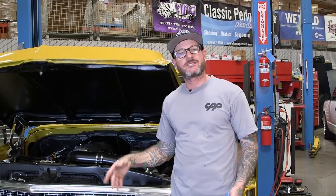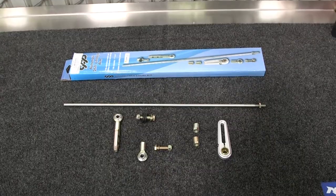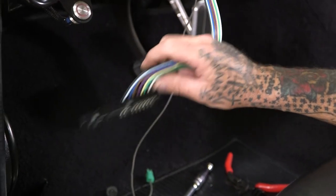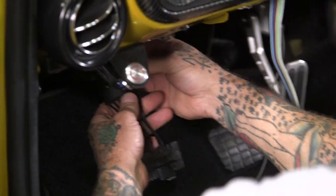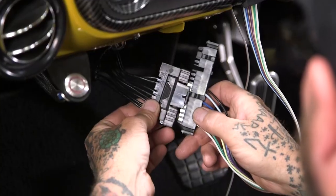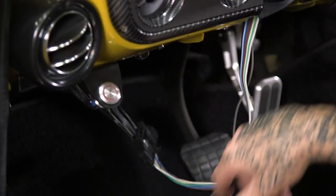I went ahead and secured the column to the firewall with all the stock components. After that, I got CPP's shift linkage kit — it comes with everything you're going to need for most GM automatic transmissions. Cut everything to length, adjusted it, it's all hooked up. All that's left is to get the truck off the lift so I can get to the interior side, get the tilt and turn signal levers installed, the wiring, make sure everything's secure, and get the truck out on the streets. The column is fitted with the new-style GM plug where the truck still has the old style, but the kit comes with an adapter to combine both — everything just snaps in.